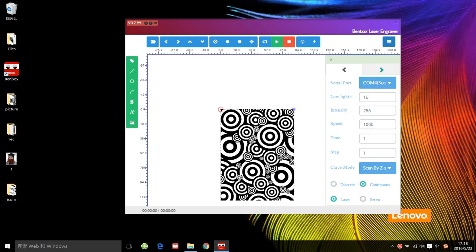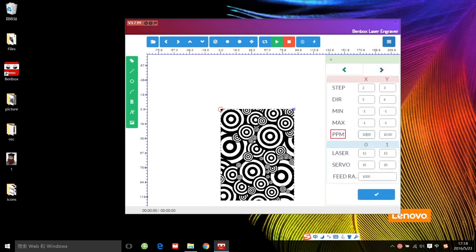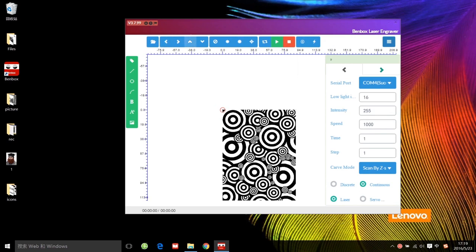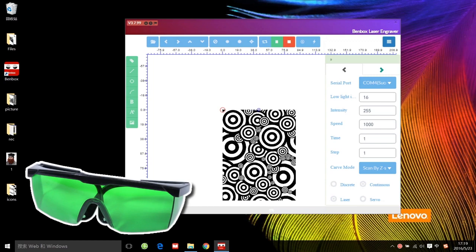Then press the next page: PPM 320, feed 1000. These two parameters are suitable for most of the work. Turn on the low light button and adjust the initial position, then turn it off. Do not forget to wear your safety goggles first, then start.